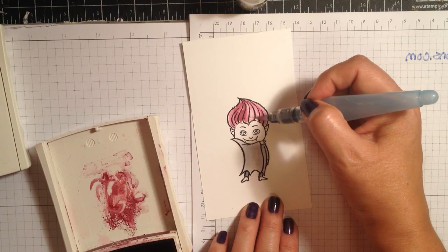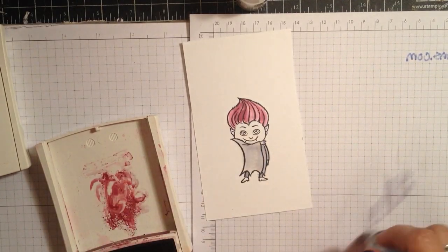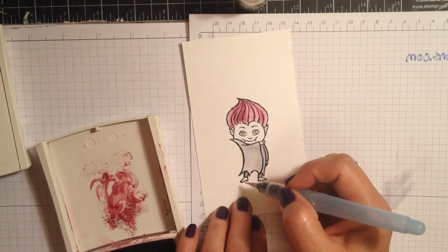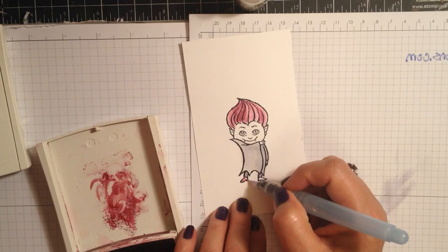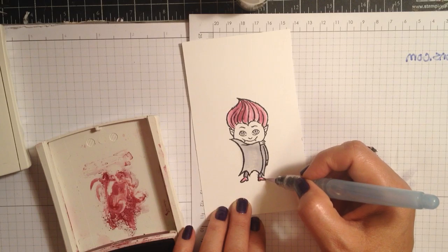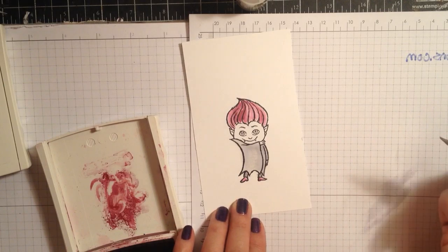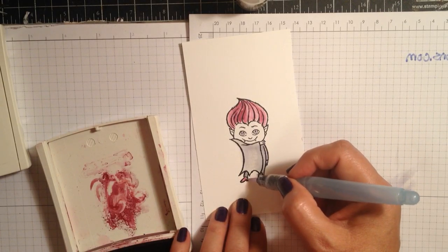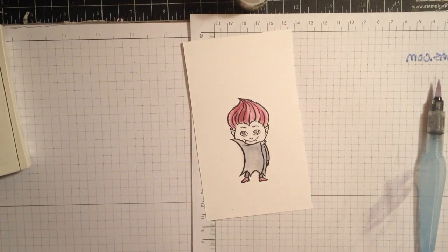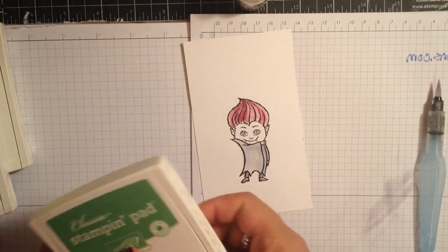You don't have to make it hard, just make it fun — play around with it. Now I'm going to give him Rich Razzleberry shoes. Every time I do this I think about Nick Cannon on America's Got Talent and his crazy shoes.